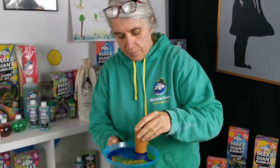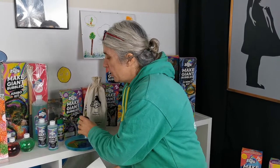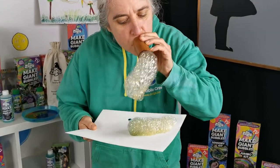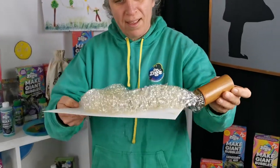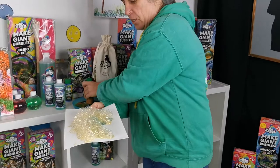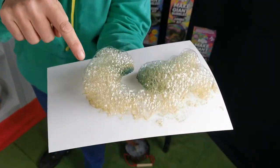Then all you do is get your bubble foamer, dip it in, lift it up — here's some paper I've got — and you let it drip a bit, and then all you're doing is blow. How cool is that? Now if you look very carefully, all this foam is made up of teeny tiny bubbles.